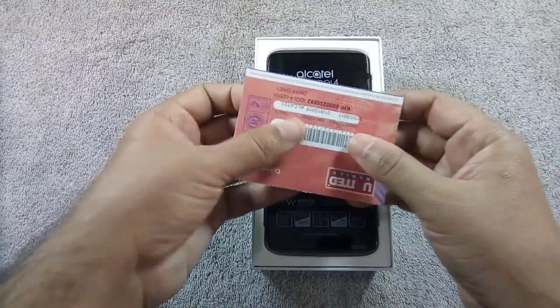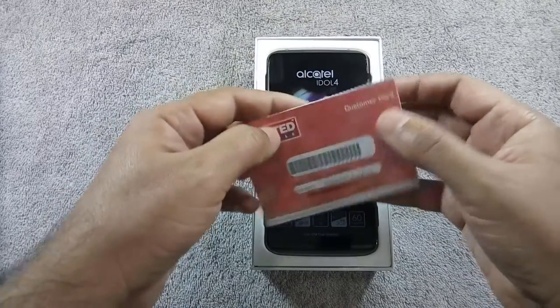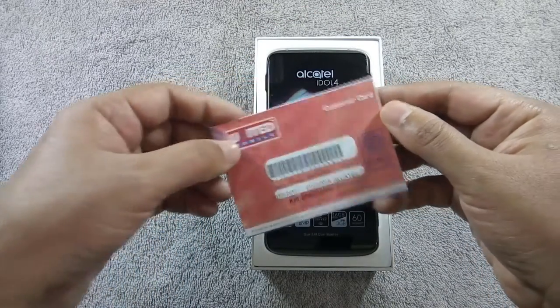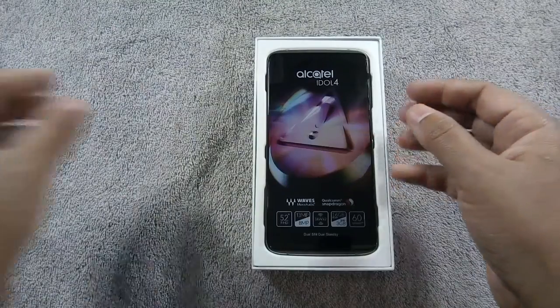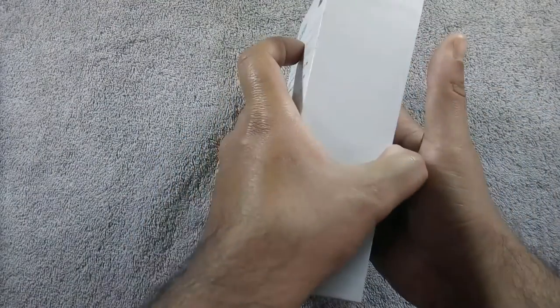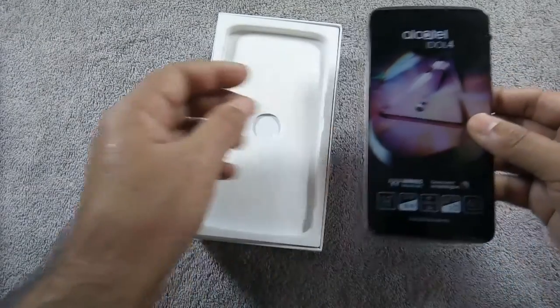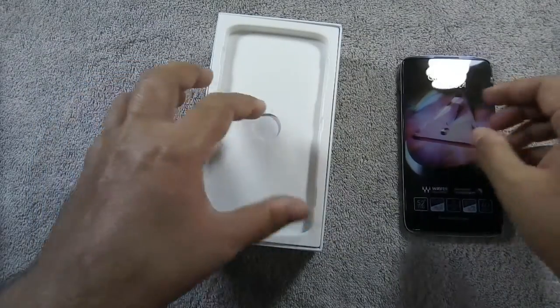First content of the box is a warranty card, with warranty starting from January 1, 2017. Here is the phone — let me put it aside for a while and show you the other contents of the box.